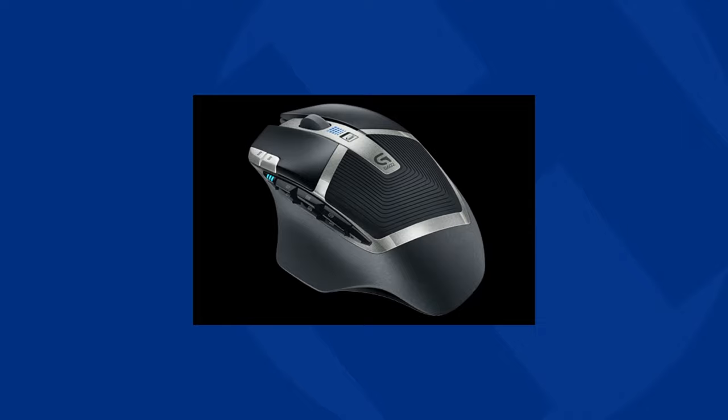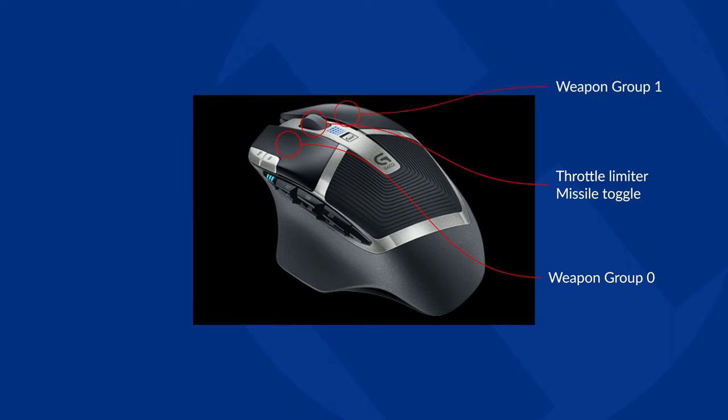With all that said, let's talk about bindings. I wanted to use my existing experience as much as possible to reduce the learning curve. This meant I was going to continue to use my mouse for both pitch and yaw, as well as for weapon controls and the throttle limiter — these are all the default actions of my mouse. I left pitch on the vertical mouse axis and yaw on the horizontal. I also left weapon groups on zero and one on the left and right mouse buttons, and I use the missile toggle and throttle limiter on the mouse wheel itself. Those are the default actions — nothing new to learn.